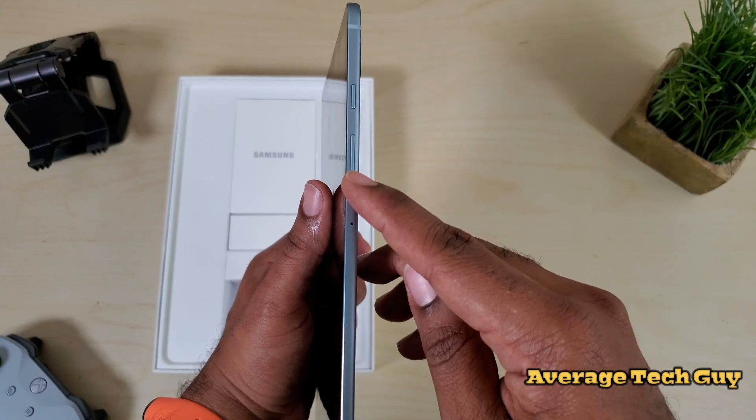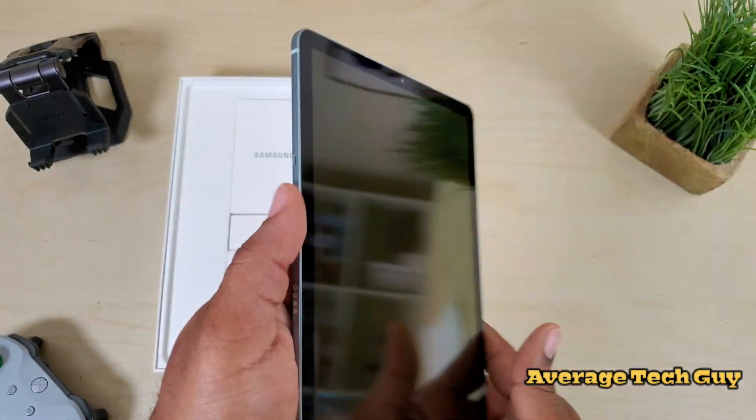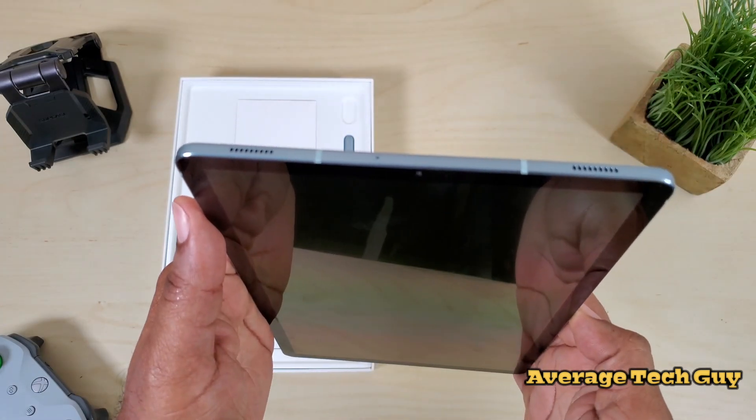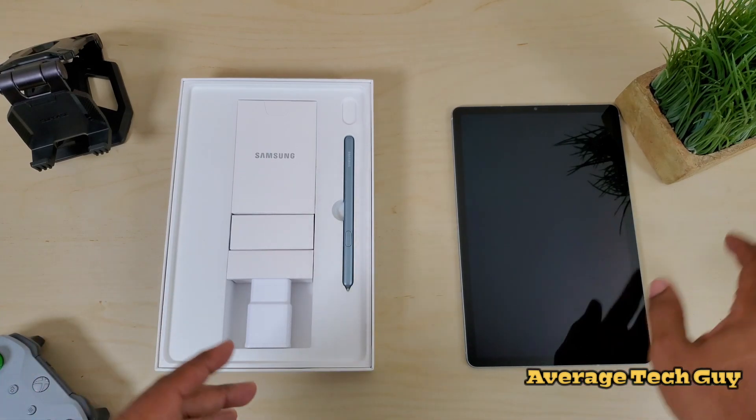Then on the side you get your volume rocker and your dedicated Bixby button, which can be remapped. And that's pretty much it, guys. So now let's talk about what's in the actual box itself.